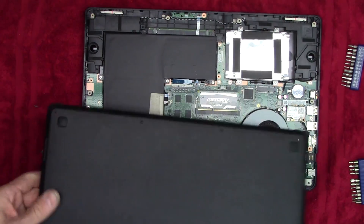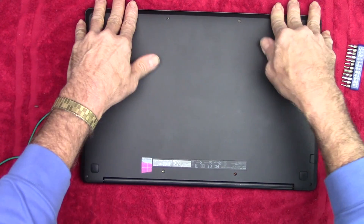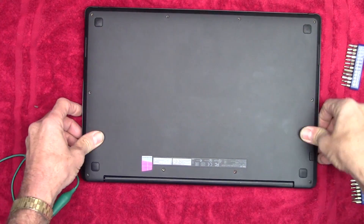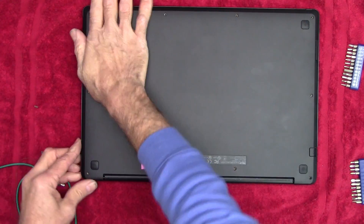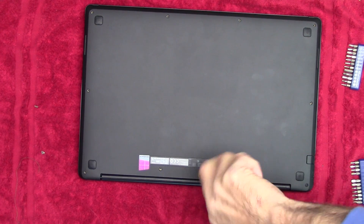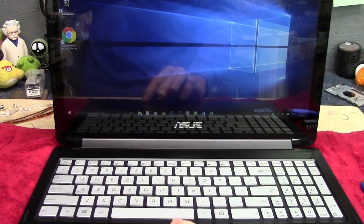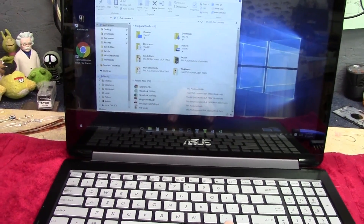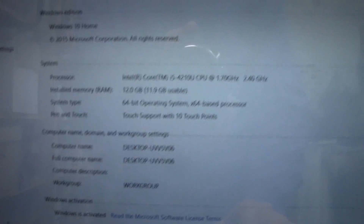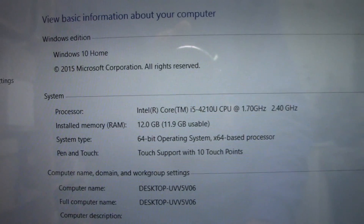Take my anti-static thingy off, and we're going to put this cover back on now, get all the screws back in, and boot back up and see what we've got. Here we are booted back up. Let's open File Explorer and check the properties on This PC to see where our RAM is now. And there it is — 12 gigabytes. Yay.